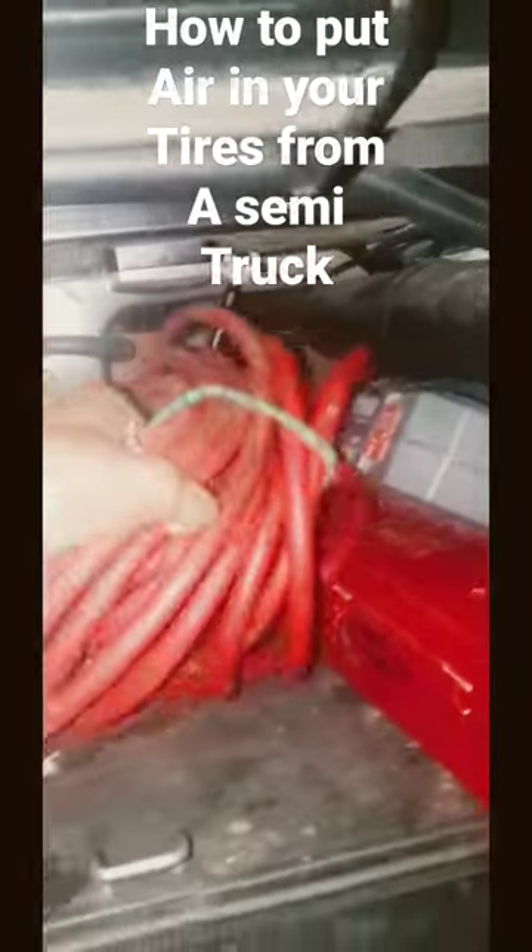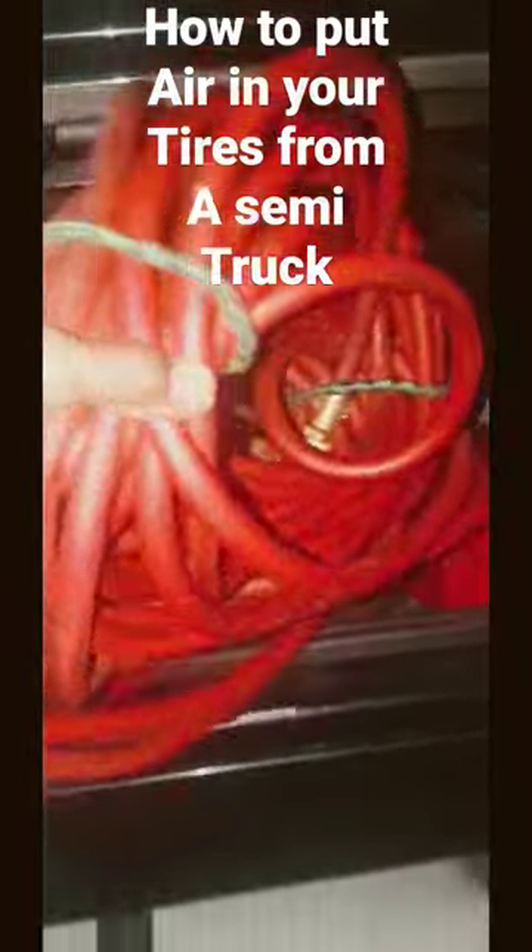Get your air hose. You want to put this end on the trailer airline, the red one, like so. Then you want to get in your truck, turn it on and release the trailer brake only.